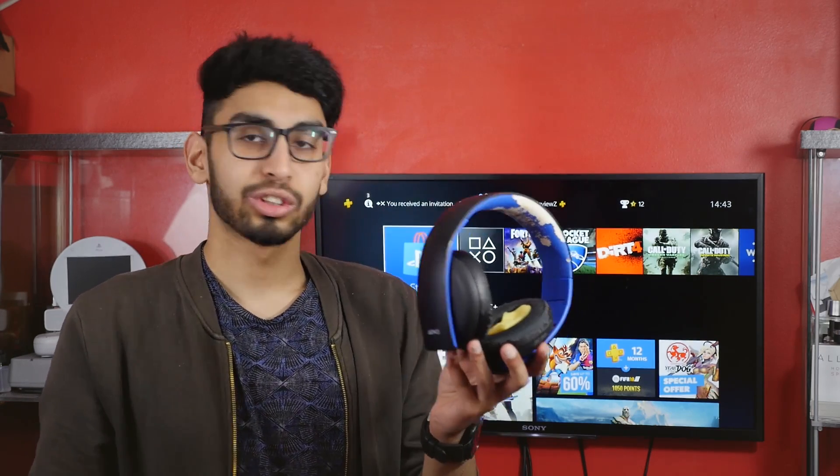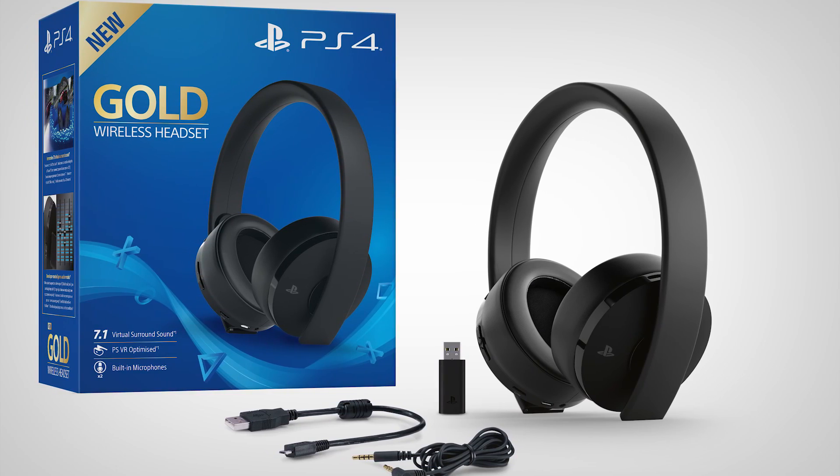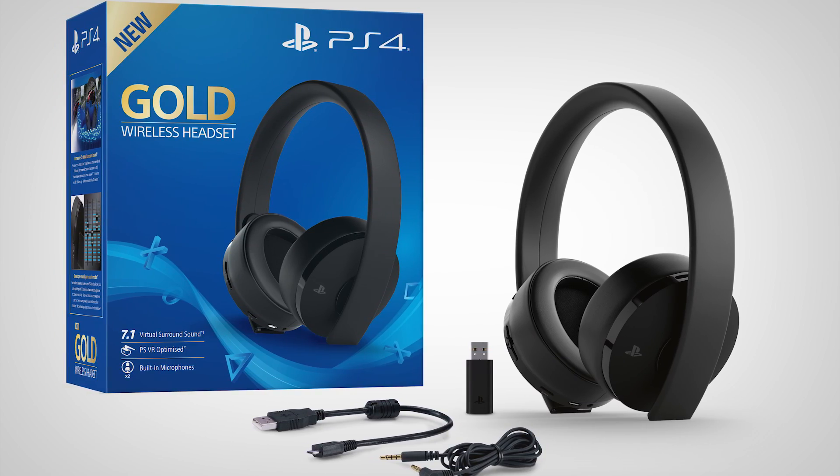I thought I'd just show you guys my old headset after four years of use and update you on that new headset coming out. Definitely stay tuned to the channel because I'll be picking that up as soon as I can, reviewing it for you guys, and comparing it with the old one to see if they've made any good changes. That's pretty much it for this video — hope you enjoyed it, thanks for watching, subscribe for more, and I'll catch you in the next one.